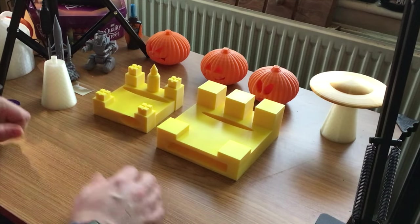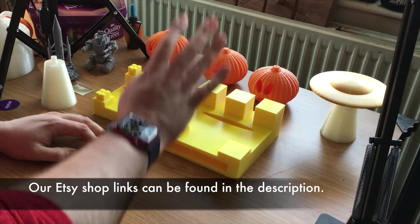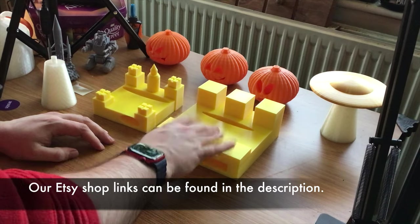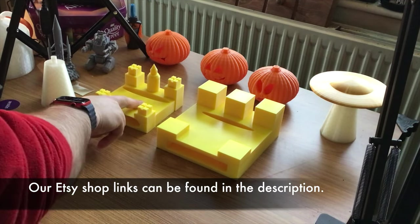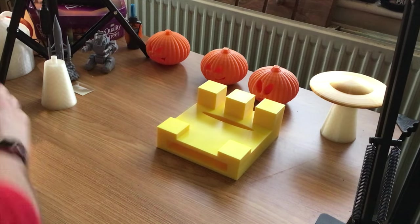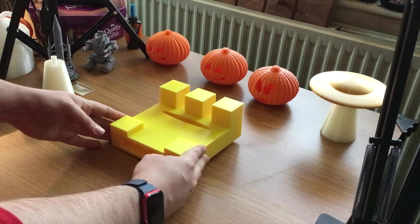Hey folks, JD here, and today I want to talk about my soundcastles. Yes, you've heard that right. I've been working on something for the past few weeks and I've got the prototype here and I've got the finished result. I'm going to put that to one side for a second because I want to talk about the prototype first.